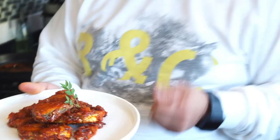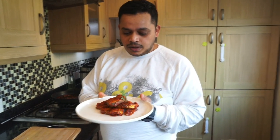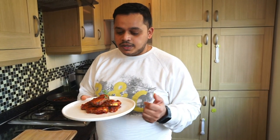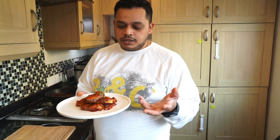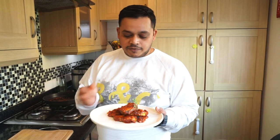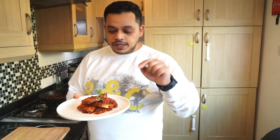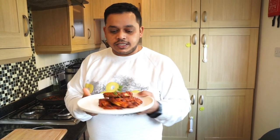This is Goan-style kingfish moru, friends. I hope you really like this dish — it's a very quick and easy one. As long as you have the curry paste with you, you can always knock this dish up quickly. You don't just have to use kingfish — I'm using it because we ordered it over the weekend. Don't forget the recipe is down below in the video link. I really hope you enjoy this dish — goodbye from the Rebellos!